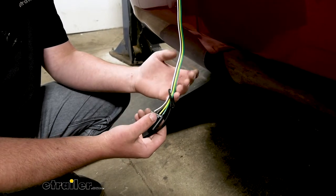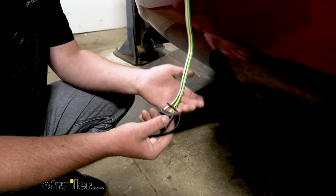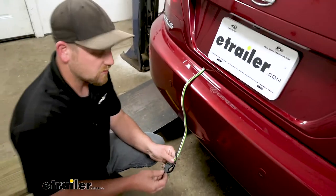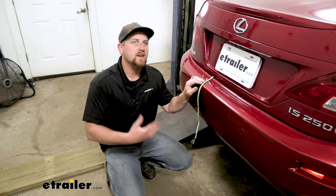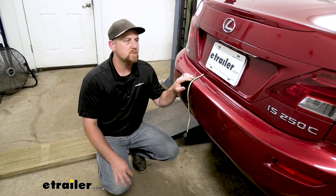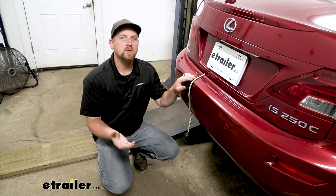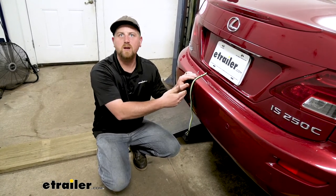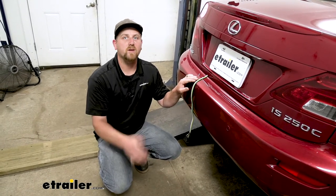As far as the construction quality goes, these things are well built. They should last a long time and we really don't get too many complaints with them. Now as far as the installation goes, believe it or not it's really not too bad. Personally I was thinking on a Lexus it might be really involved and challenging, and that really wasn't the case. For the most part everything's pretty easy to get to and plugs right in. The most time consuming part is just having to route a power wire from the back up to the battery under the hood. But as long as you take your time, it really shouldn't give you too many issues. Let's go ahead and hook it up together now.